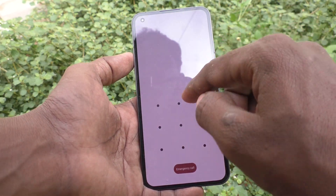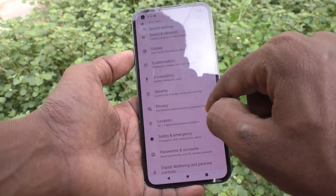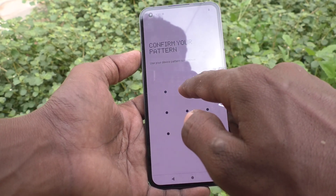First, go to the Settings. Now click on Security, click on Smart Lock, and enter your pattern for authentication.